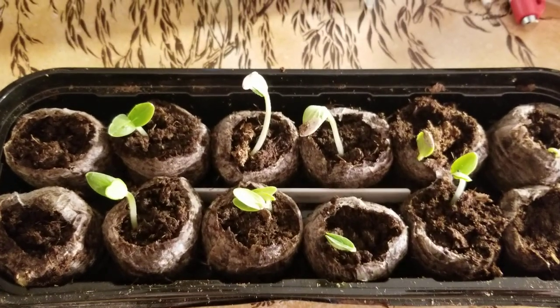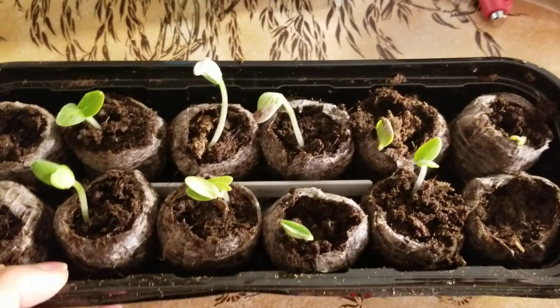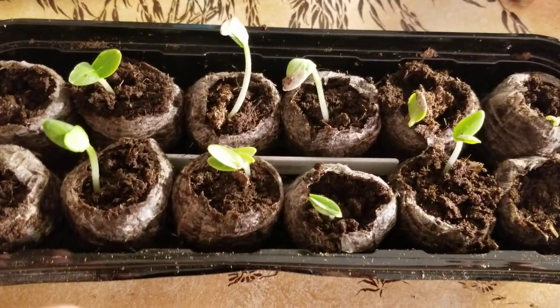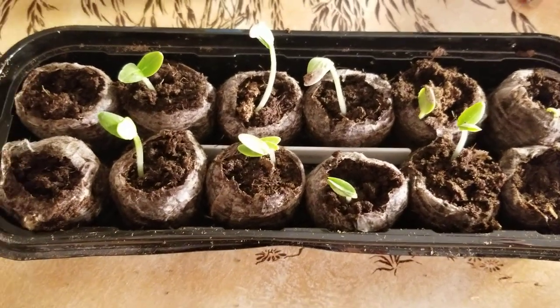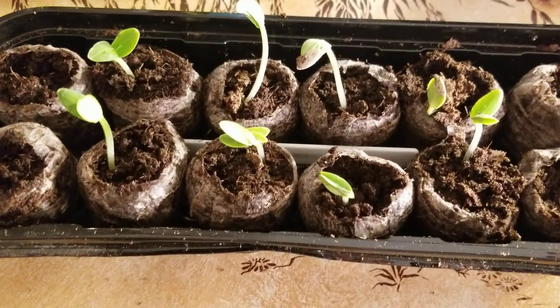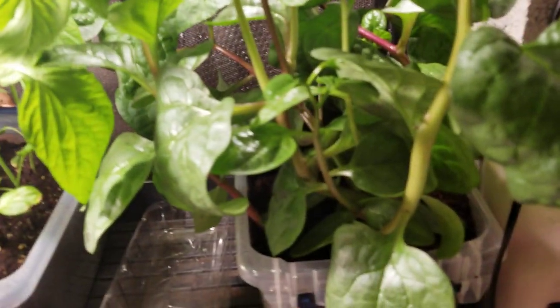You have to always check, and I'm going to have to put water in here because it's on a heat mat and sitting under some lights. They dry out quicker when they don't have that much growing medium. They dry out quicker, so you have to keep watering them.